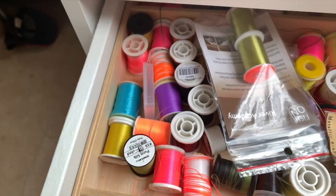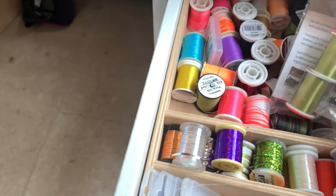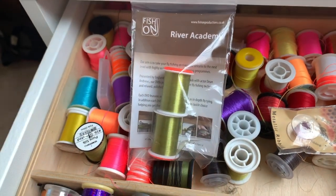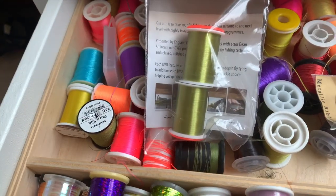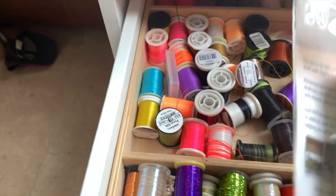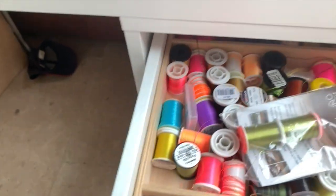Lots of different threads. I really like the look of this stuff — I don't know if any of you have seen this, but this is the Fish On stuff which John Tyzak and his mates produce. This is the ultimate tying thread, which is really good stuff — super strong. So that's the drawers, very simple.